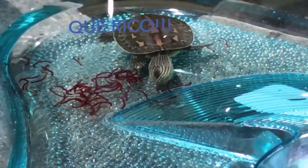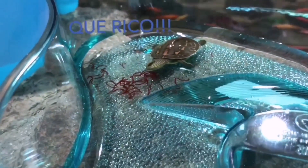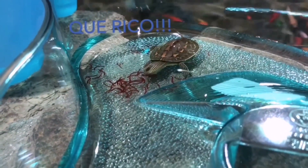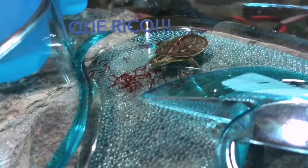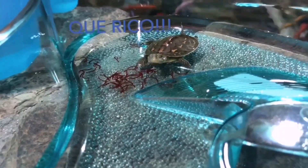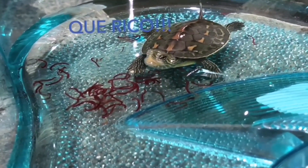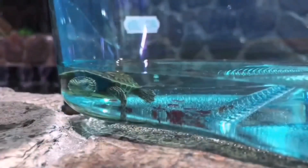Deberemos procurar que tenga una cantidad de agua suficiente para que la tortuga pueda nadar — esto serán dos o tres dedos de agua por encima de su caparazón, para que pueda apoyarse en las patas traseras y sacar la cabeza para respirar, o nadar sin obstáculos. Es vital que tengan un espacio amplio para nadar y desarrollar la musculatura, así como una zona seca donde poder secarse y absorber los rayos UVA de la iluminación.